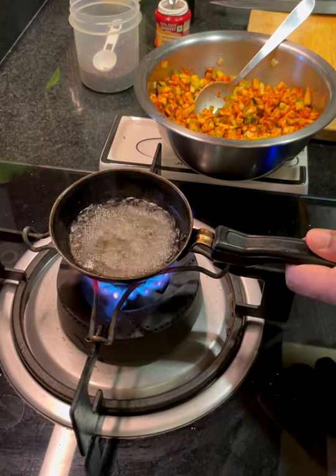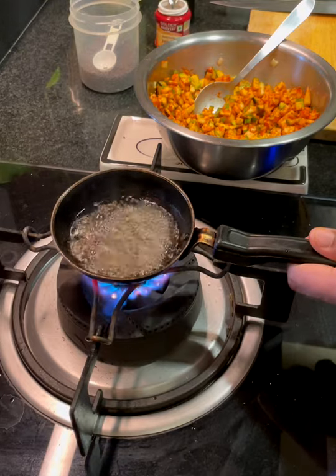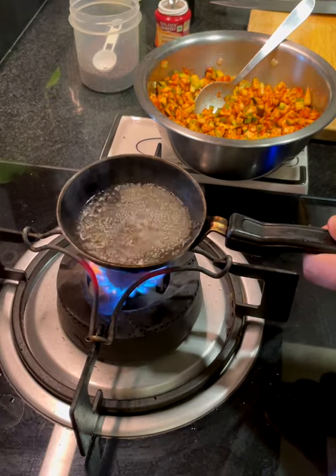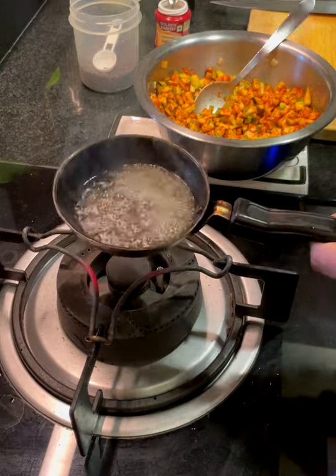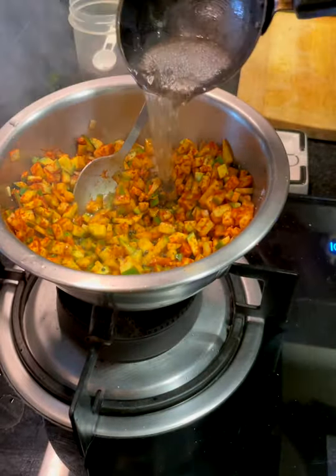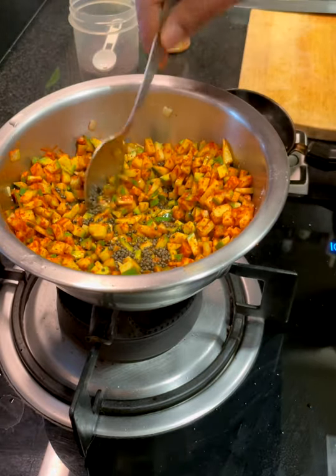Once all of the mustard seeds have spluttered and cracked open and you get that nice aroma of toasty mustard seeds, that's when you add it to the seasoned mangoes and just pour that over. Then mix it up really nicely.